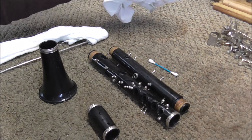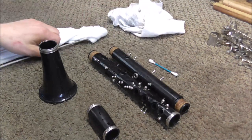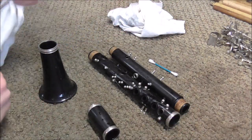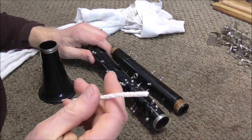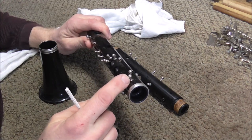Now it's time to dry the clarinet. You'll need a t-shirt-type material to dry off the main part of the body, and a flute-cleaning rod with a rag on it to clean up the inside of the clarinet, and a cotton swab to clean up inside of the tone holes. You also need a pipe cleaner to clean up inside of the posts where the hinge rods and pivot screws go.